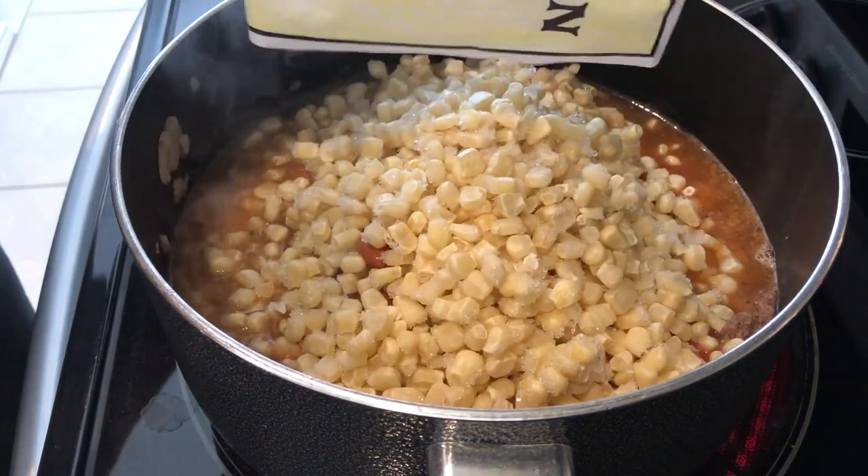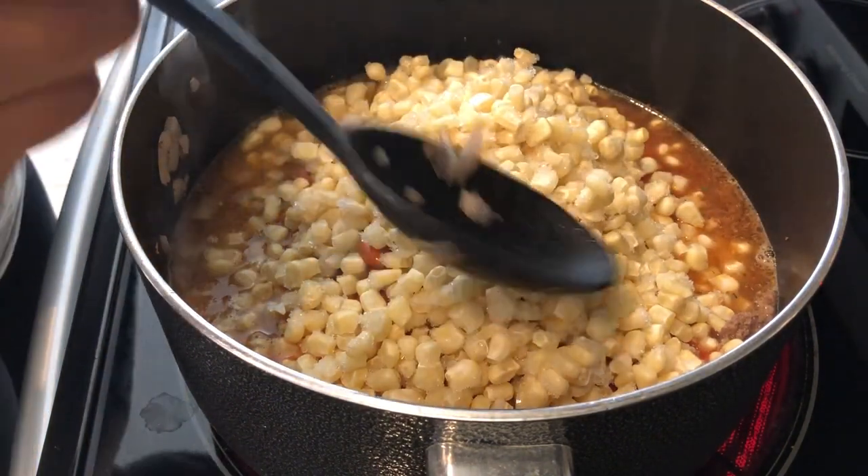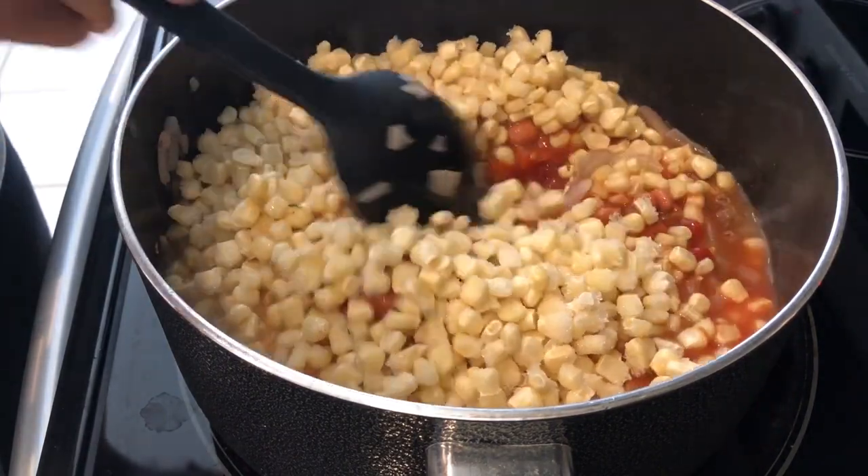I'm just going to give this a good mix, and then I'm going to cover this and let it simmer for at least half an hour.